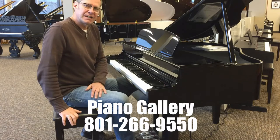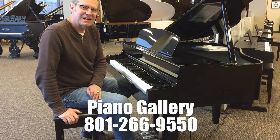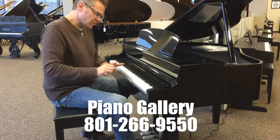Hi everybody. I'm Dave from the Piano Gallery in Salt Lake City, Utah. I'm sitting in front of a Yamaha Clavinova Mini Grand CLP 565 GP. I love this instrument. We can hardly keep them in stock — they seem to be on back order half the time with Yamaha because they're a very popular instrument.